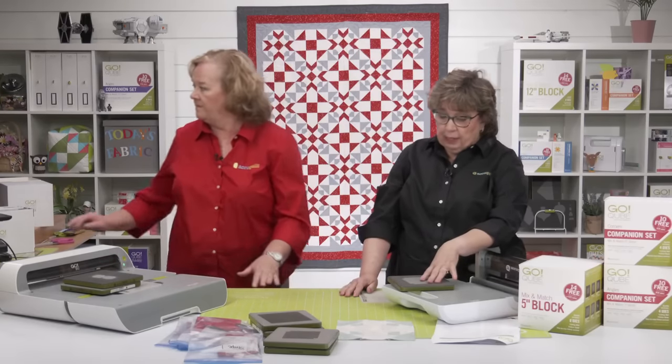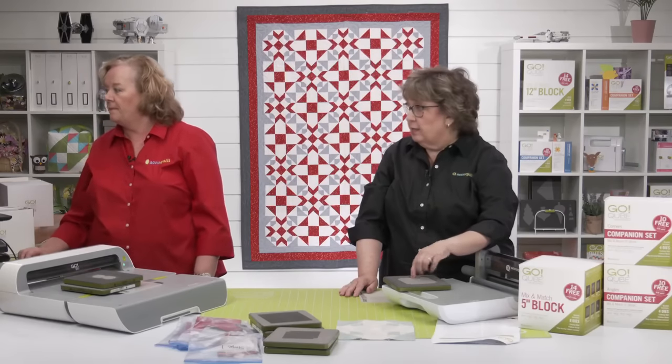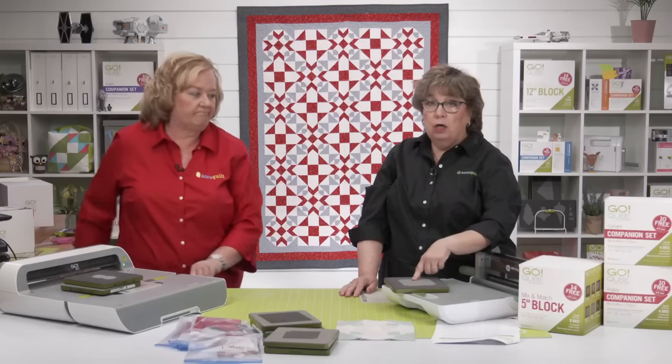Also take note that we've counted the number of shapes on our die. Some dies have more than one shape — the quarter square triangle die has four shapes on it, so when you do six layers you're actually getting 24 pieces.